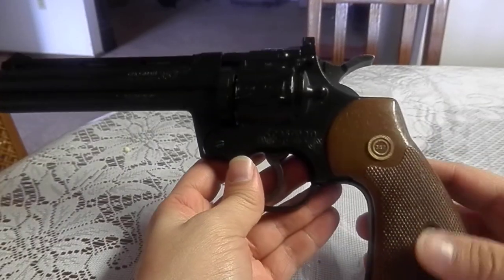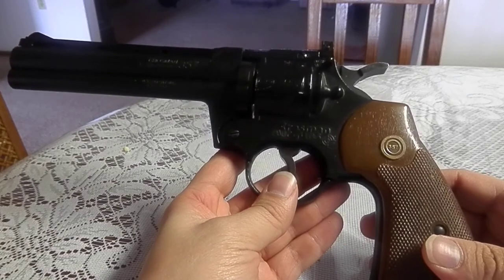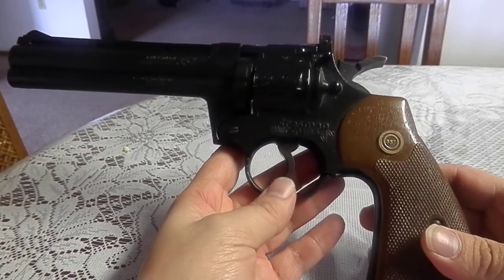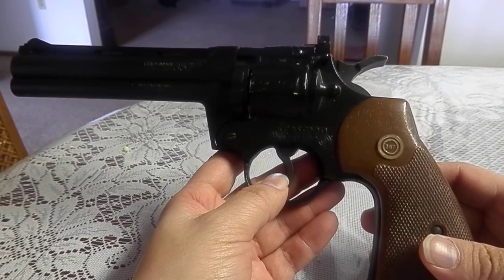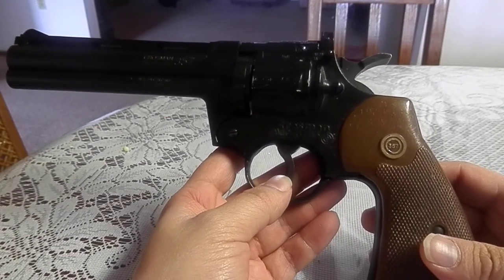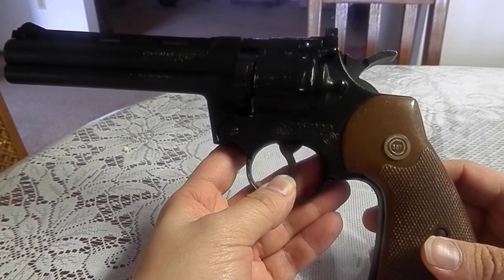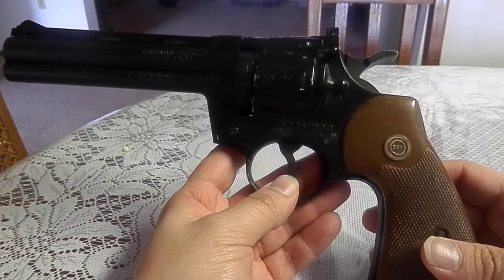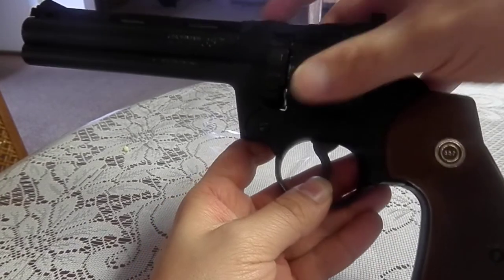Today I'm doing an online review on the Crosman 357 pellet gun. I highly recommend it for anybody that likes target shooting or small game hunting. It has a 10-round rotary pellet clip — I'm going to show you now where it's at.